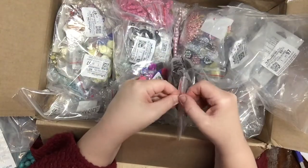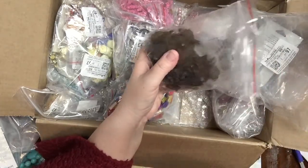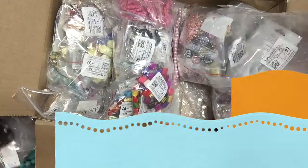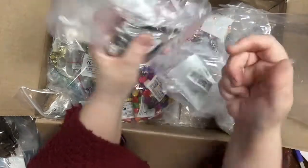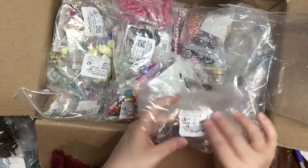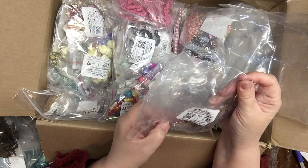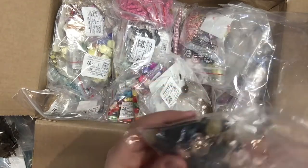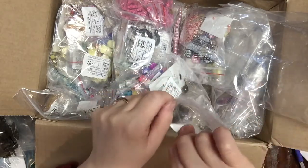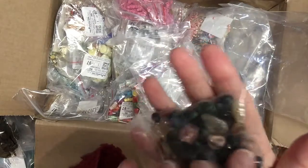Some more acrylic leaves — in my other haul I showed a lot of flowers, and this haul I have more leaves. This is an olive color. I recommend Fire Mountain Beads and Gems — their prices are really outstanding and the quality of their products is really good. This is a multi gemstone assortment; these ones do have holes so you can use them as beads. For a dollar you get all of this.